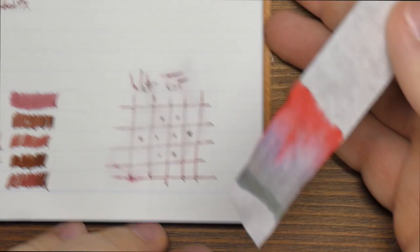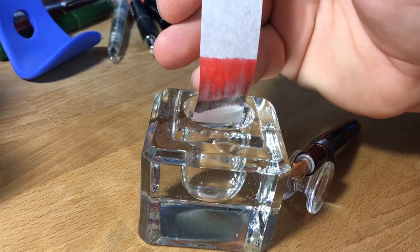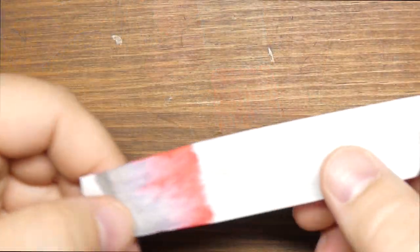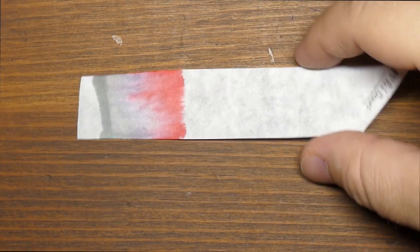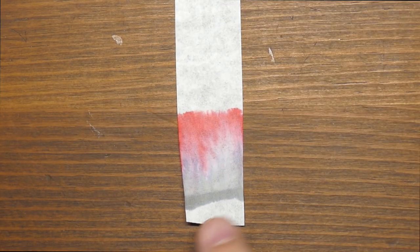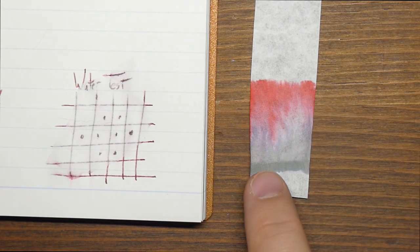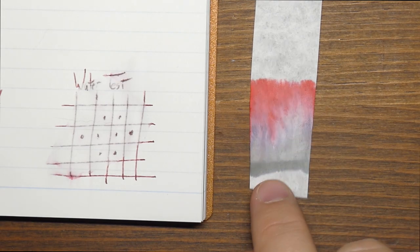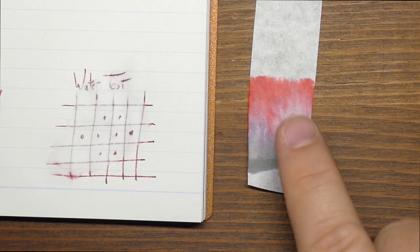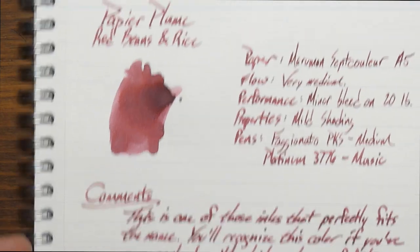That's not super surprising because I've seen the chromatography. Here it is — a really pretty one, fun to videotape. You can see down here where it started — that's the same gray left over after the water hit it. That bit fled pretty quickly, but you have bits of gray, a little bit of lavender, and a pinkish-red layer at the top that totally washes away, leaving just the gray purplish bit at the bottom. That's the chromatography for Papier Plume Red Beans and Rice.